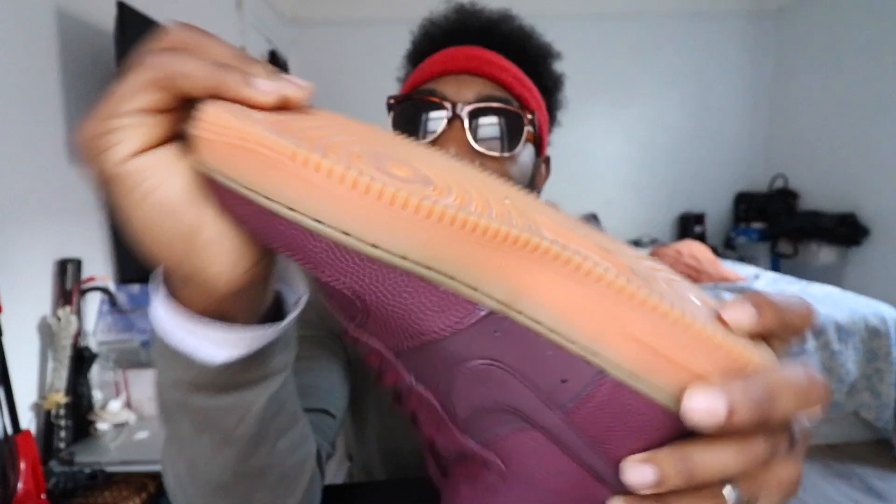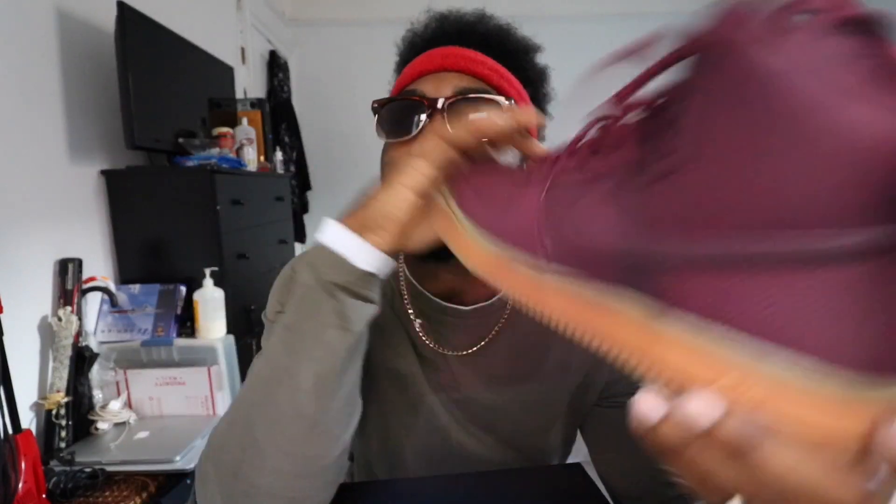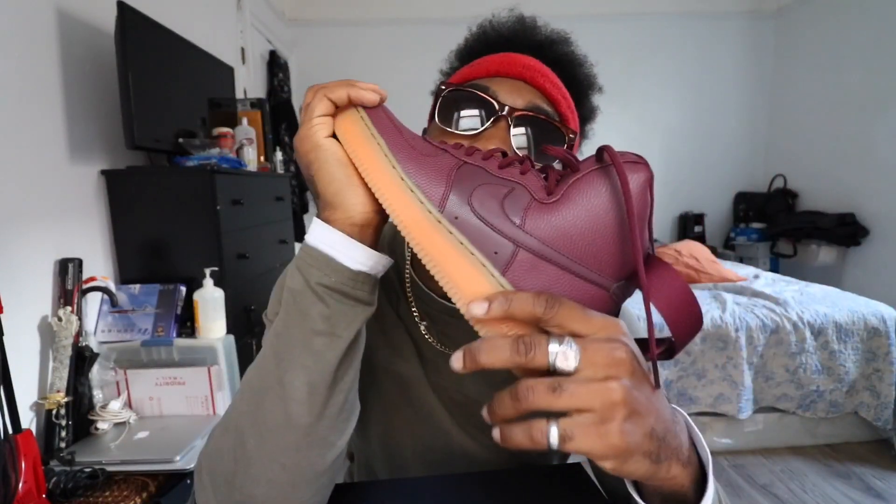Nike needs to stick to this color and start making more colors. I mean, if they were able to make that color and have this be white where I can customize them, then that would be super dope as well. And I'm also going to do a try-on video, so we're going to jump into this next clip here.